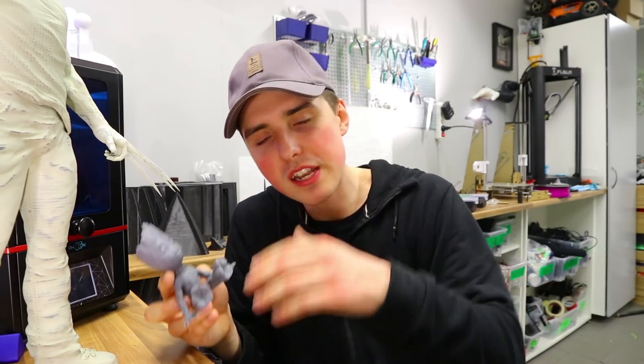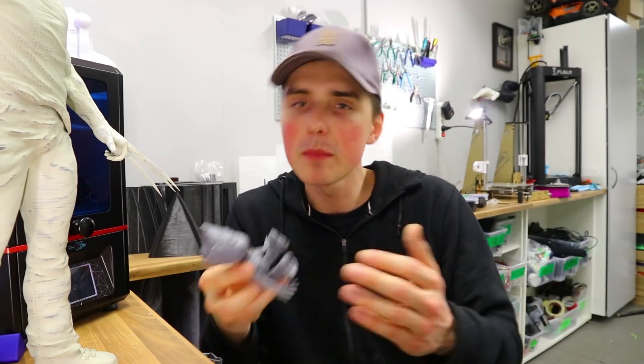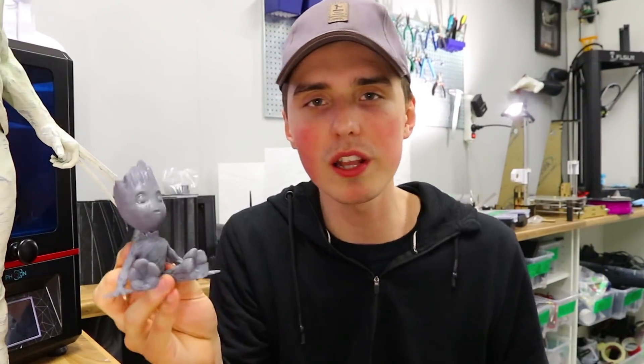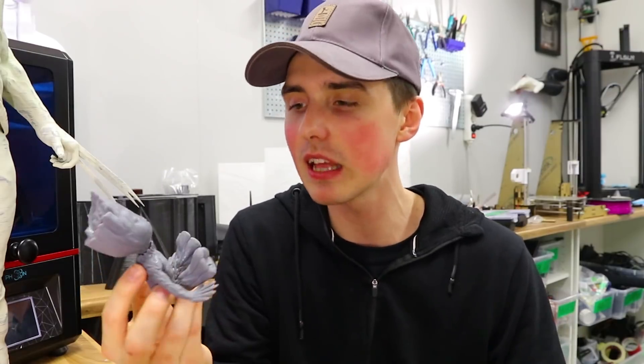I should have printed the same model in an FDM printer so we can compare, but this is what happens when you make spontaneous videos. This is some mind-boggling, next-level quality that I simply did not expect.